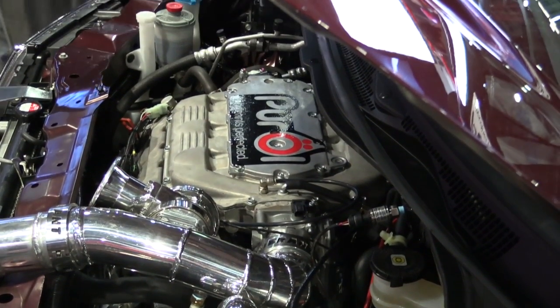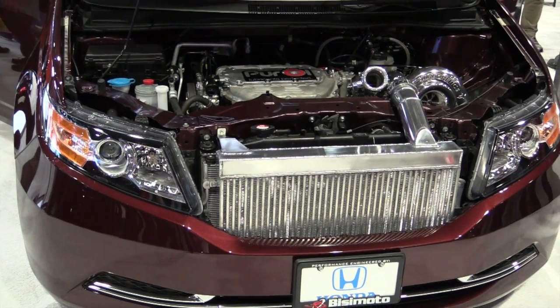What brand of pistons and conrods are you using in it? R&R connecting rods made of steel and Ares pistons of our design, 9 to 1 compression.